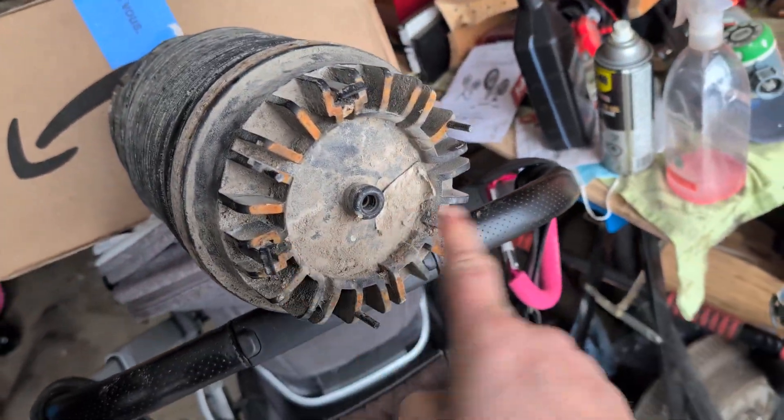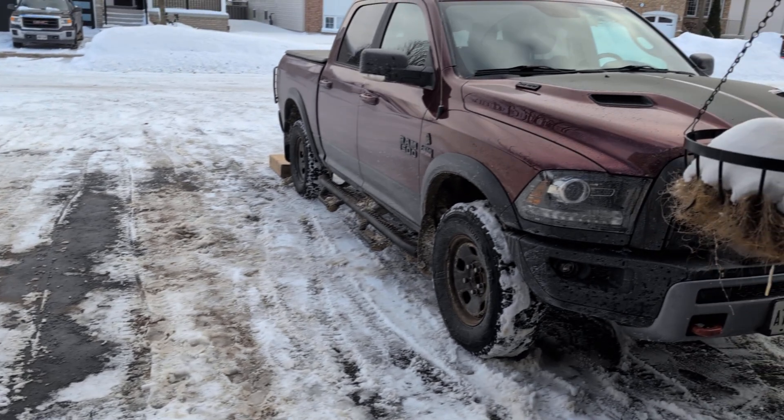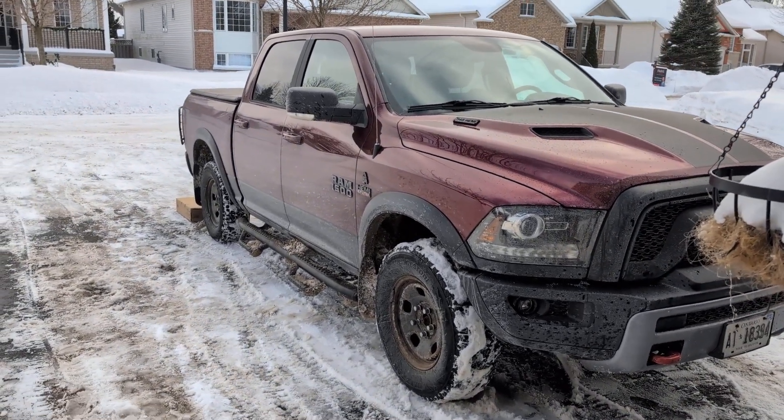Up there it's just held in by clips and the clips are built into it — three of them. Stupid simple. It also can use regular air and you don't have to charge it with a compressor; the compressor built in will do it for you.